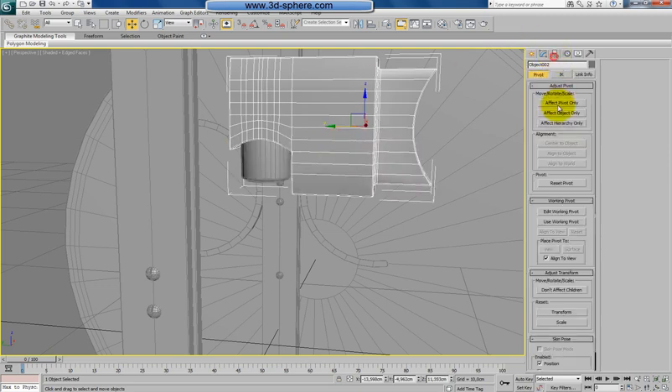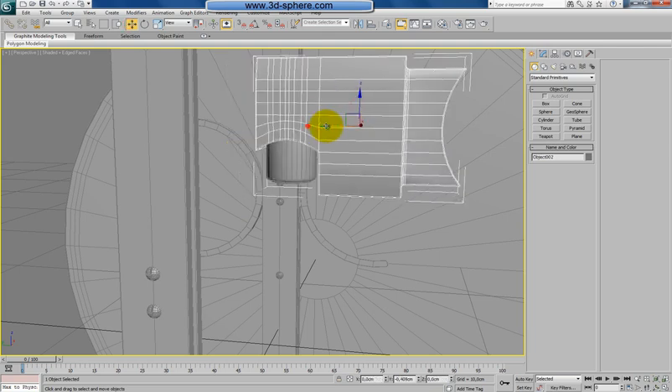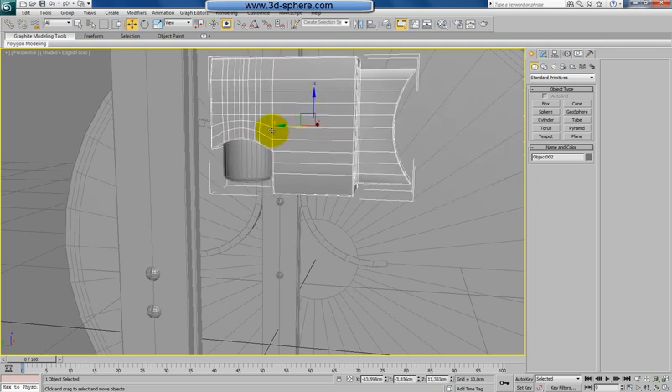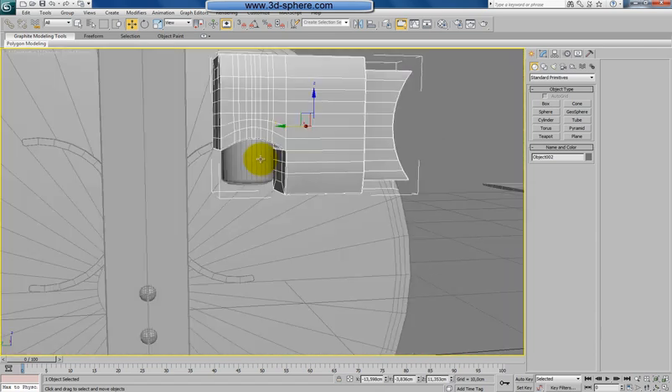What I will do is find the pivot over the center of this object. I will link this to this, so theoretically if I move this, this part should go with me. That's cool, because we don't have to group anything. There are two separate objects, so we can manipulate the shapes how we want.